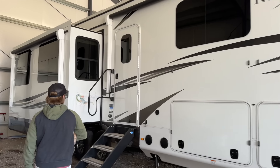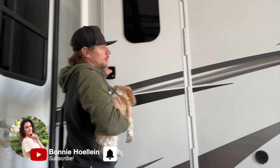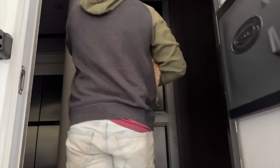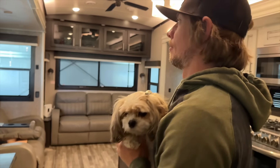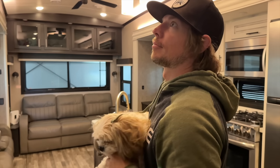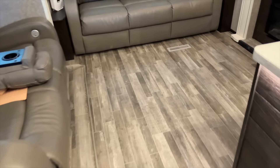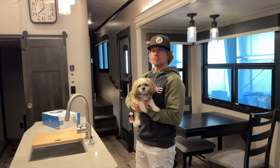Thank you so much for cleaning the outside of this. We had this whole thing planned where we were going to come out together the day after we got home from Florida, but obviously plans changed. Not only did Joel clean the outside of the RV, but he came in and mopped and went through this whole thing and cleaned it for me. So Joel, that was a very, very sweet gesture. Thank you so much.